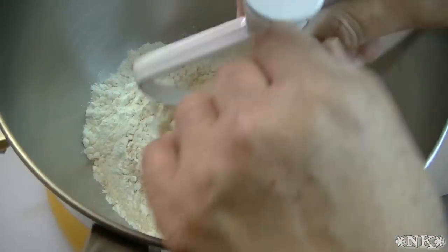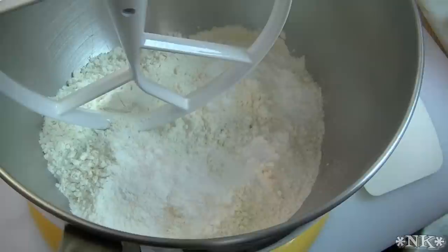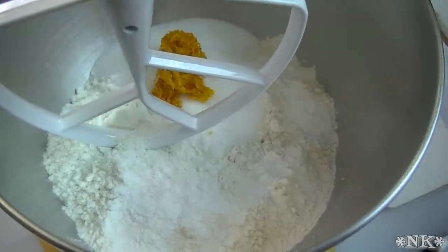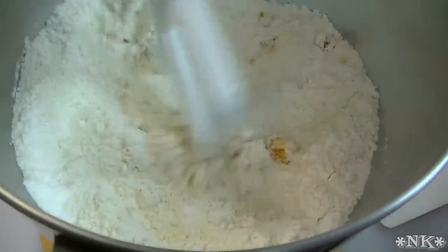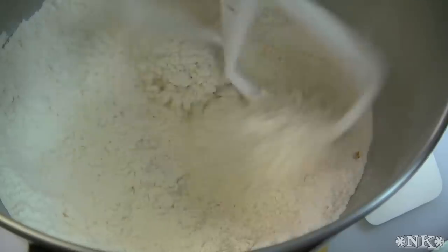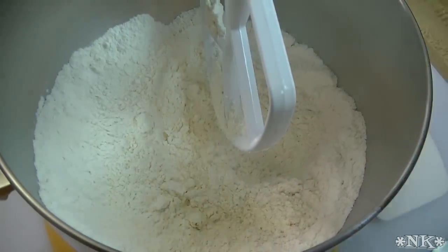There is our flour. I'm going to put my paddle attachment on, and then we're going to add the baking powder, the salt, the sugar, and the orange zest. I'm going to turn it on low and lift my bowl up so it starts to mix. Just get this mixed in there — really just give it a couple of turns so you can get everything well incorporated.